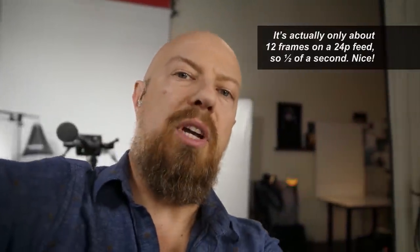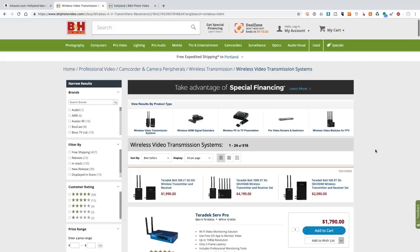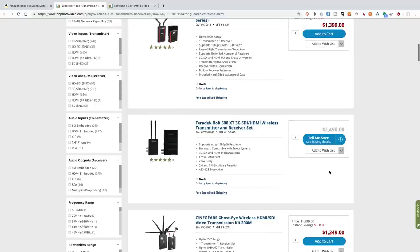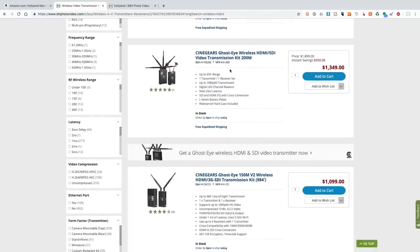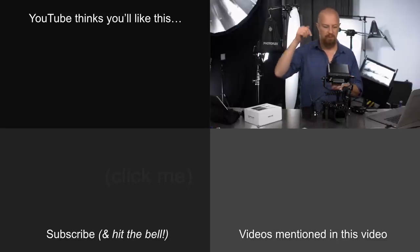Now pointing the camera at me — whatever delay you're seeing right now between my dialogue and the picture is the delay you can expect. It's $499 on Amazon, which is a really good deal. I searched B&H for wireless HDMI: there's a transmitter/receiver pack at $1,400, a Teradek at $2,500, a City Gear one at $1,349 (at $550 off), another at $1,099 for 150 meters. These more expensive units offer larger range — 700 feet or more — but this one is 300 feet at only $500. Click the link below for part two, where I give a tour using entirely this wireless setup.